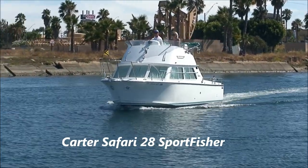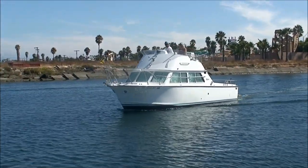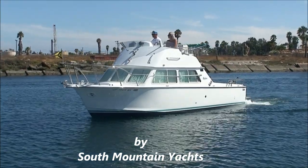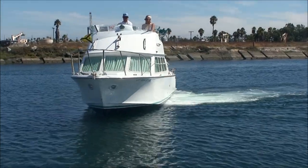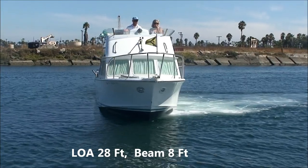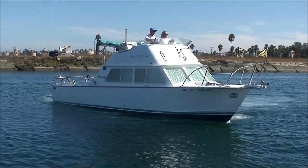Here we have this 1972 Safari Flybridge in excellent condition. You can see she's got great lines. She's powered with twin Volvo 5.7 engines, has a nice flybridge, windlass, docking lights. Great to fish, great for family fun also.